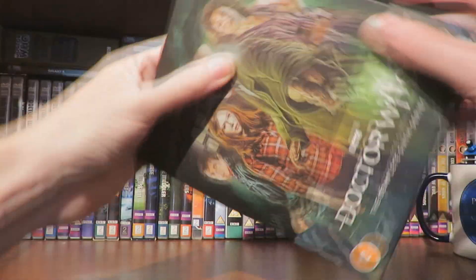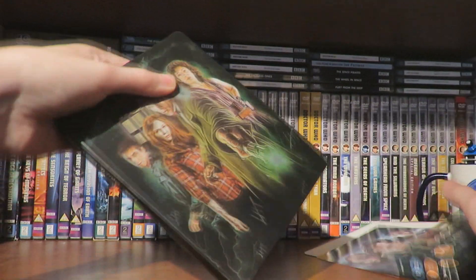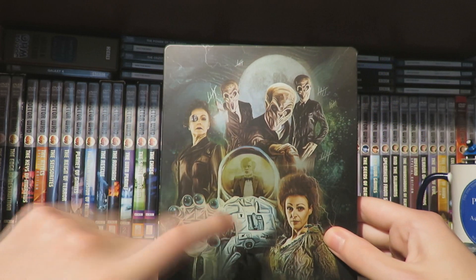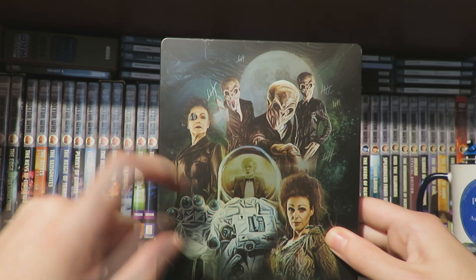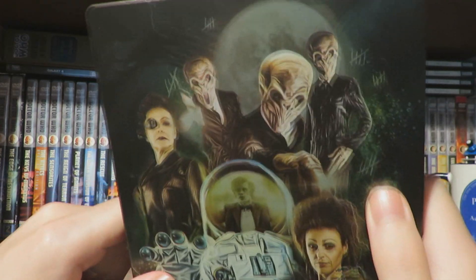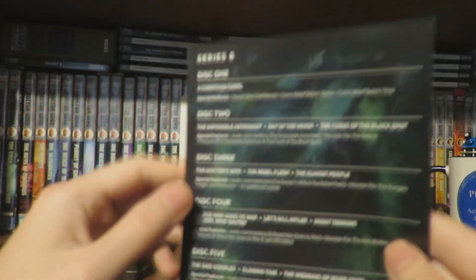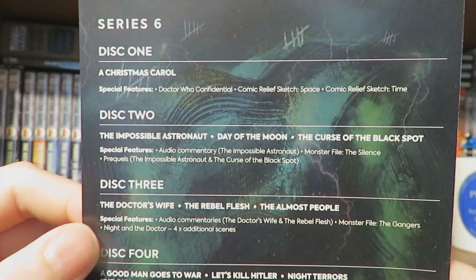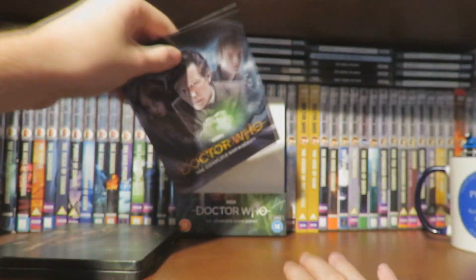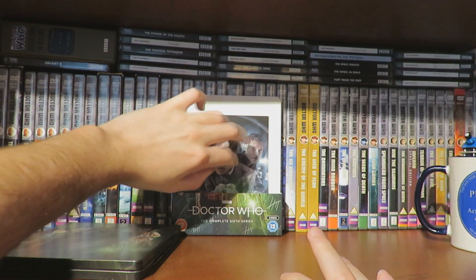So if we take the Steelbook out of the J-card, we get to see the artwork clean, which is all very cool. Then we'll take a look at the back — the back is great. I love that the Doctor is sort of regenerating in the visor of the astronaut, that's great. And the Silence, I absolutely love — very creepy monster. And you've got the moon there and Idris. So if we take a look at the little leaflet, this tells you basically what's on each disc with the special features, which is very nice because it comes in quite handy.